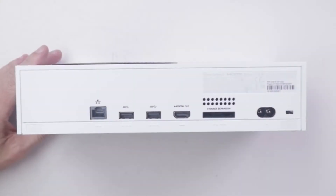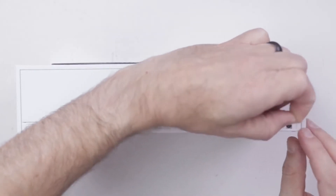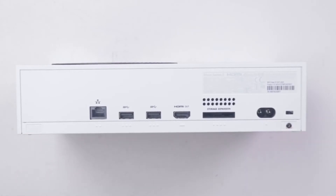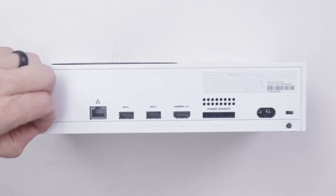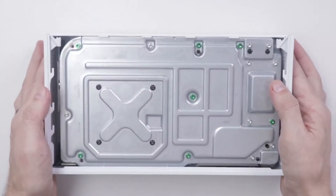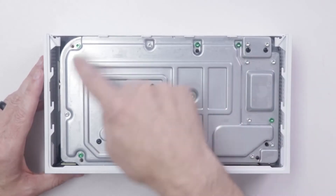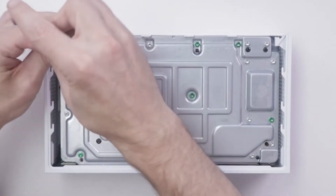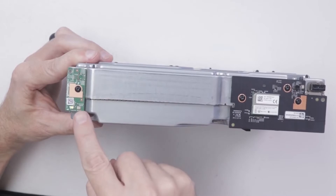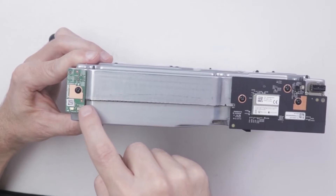The first thing you need to do is disassemble your console. Depending on the amount of water that got in, you might need to disassemble it all the way down to the motherboard where you can see the CPU, which means removing the heatsink. Watch a teardown guide on YouTube for your specific console. Once you take it apart, let the console sit and dry naturally — don't use any cloth to dry it off, just let it dry by itself.